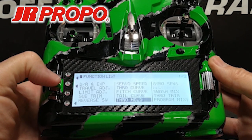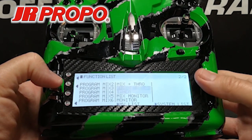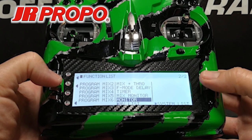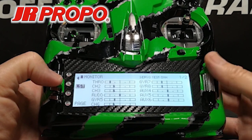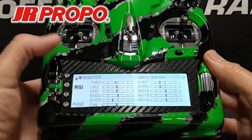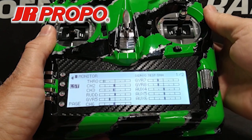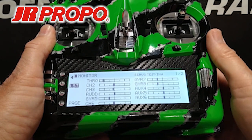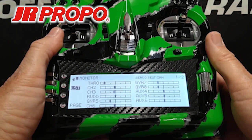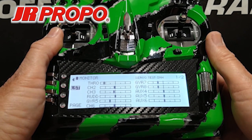We're going to press the L button to back out, then scroll down to the monitor function. Here we're going to check to make sure our throttle hold is working. Hit Monitor, highlight it, press the roller. I'm going to raise the throttle stick, and at the top left you can see throttle is moving up. I'm going to flip the throttle hold switch — throttle drops down to negative 5%. The throttle hold is now set in the T-44.